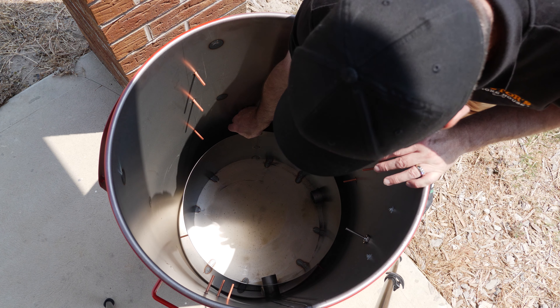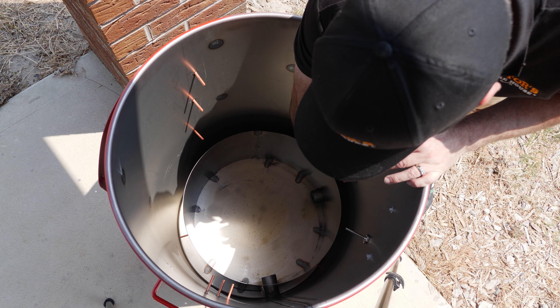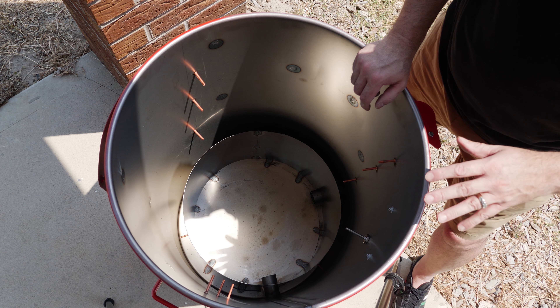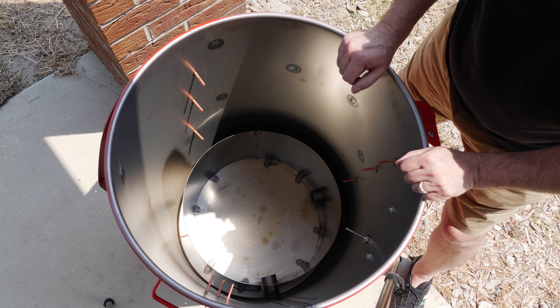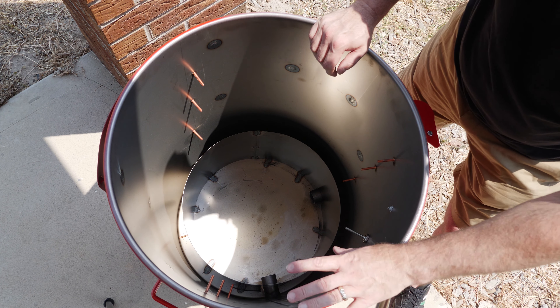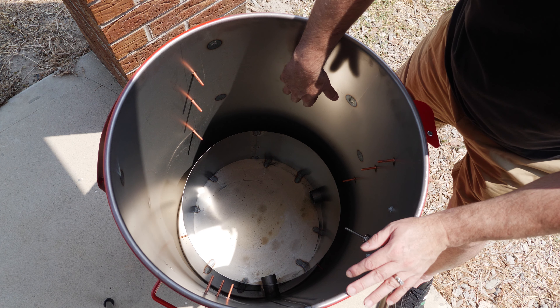A lot of people use speedy dry — an absorbent material — around the edges and the bottom. If grease drips onto the bottom it goes onto the speedy dry, then you just use a shop vac to hoover it all out. It's very simple, but extremely well made — really thick, well seam-welded around it. We're going to have to make sure we season this properly before we cook on it.